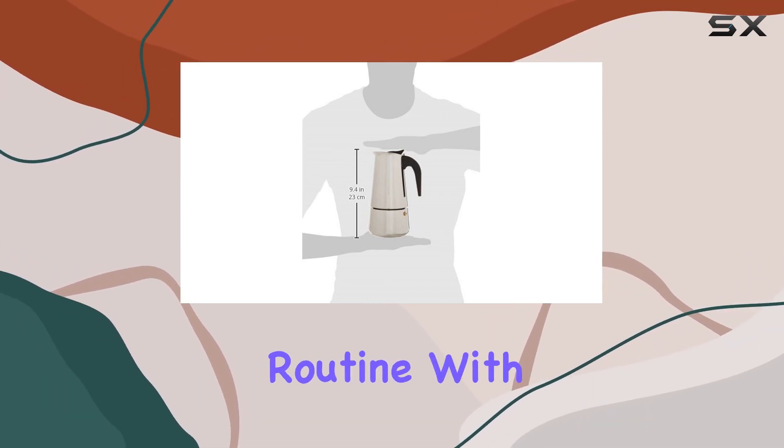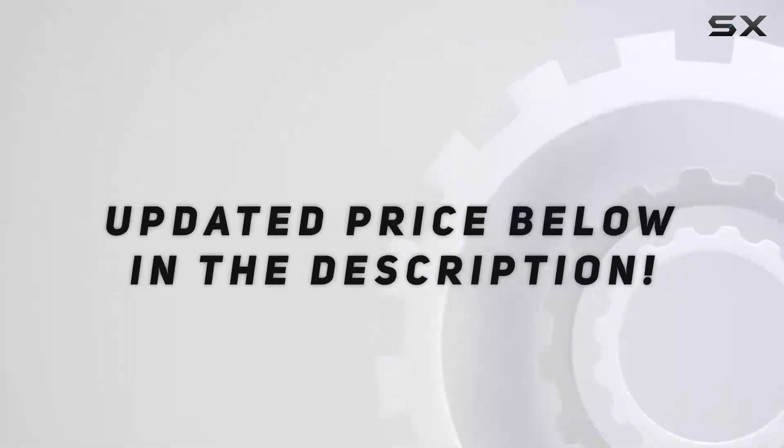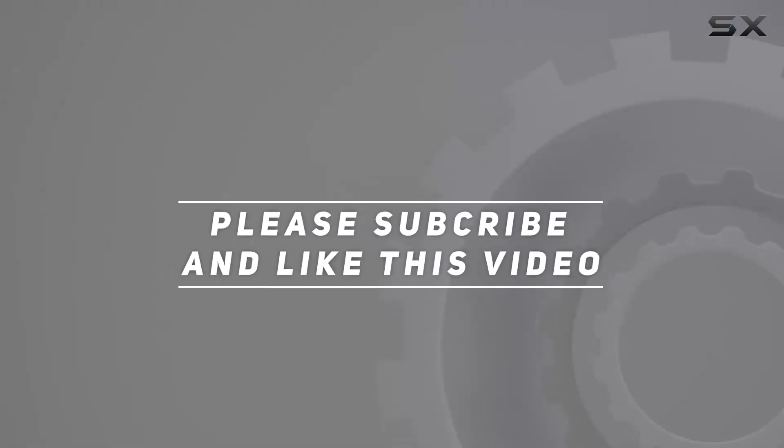So why not elevate your morning routine with a perfect cup of espresso brewed right at home? Check out the video description for the updated price, and thank you for watching this video.